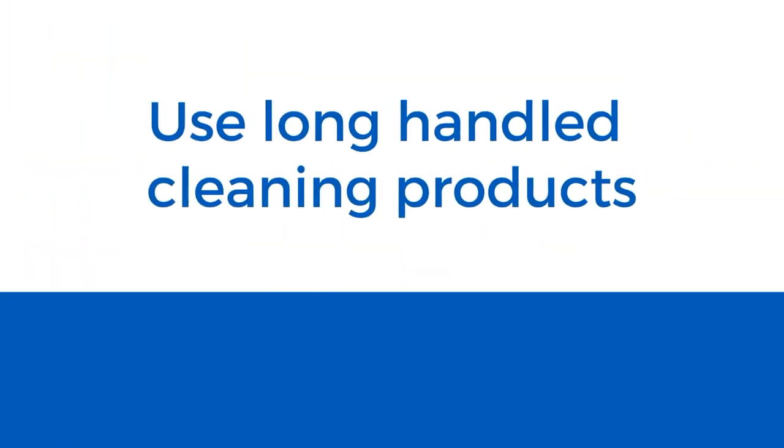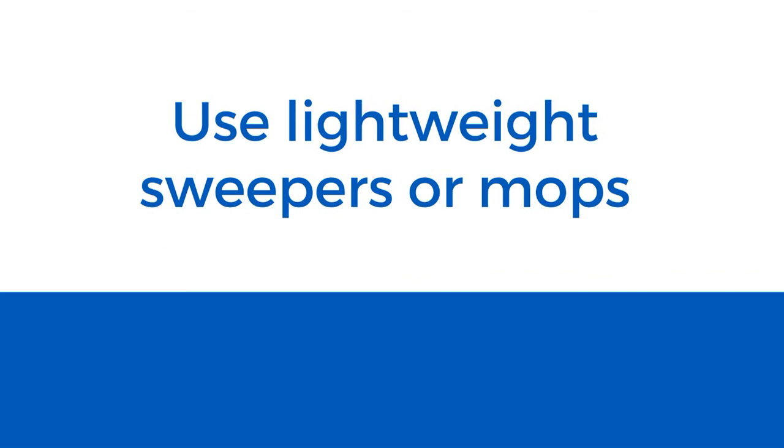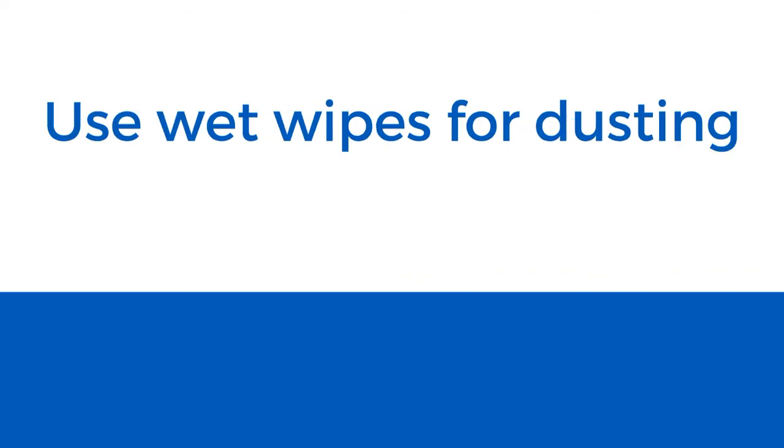Use long-handled cleaning products such as long-handled dustpans and brooms to reduce bending. And use lightweight sweepers or mops instead of heavier mops, buckets or vacuum cleaners. And use wet wipes for dusting.